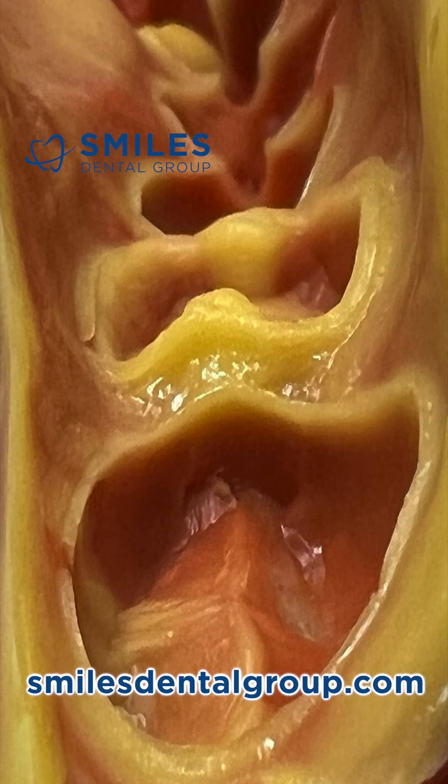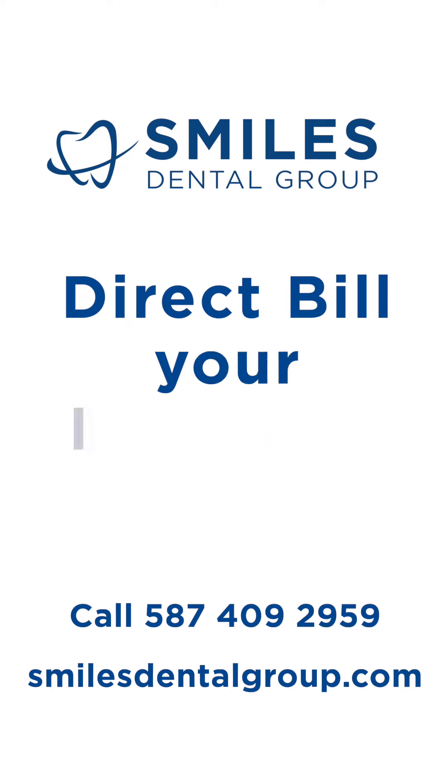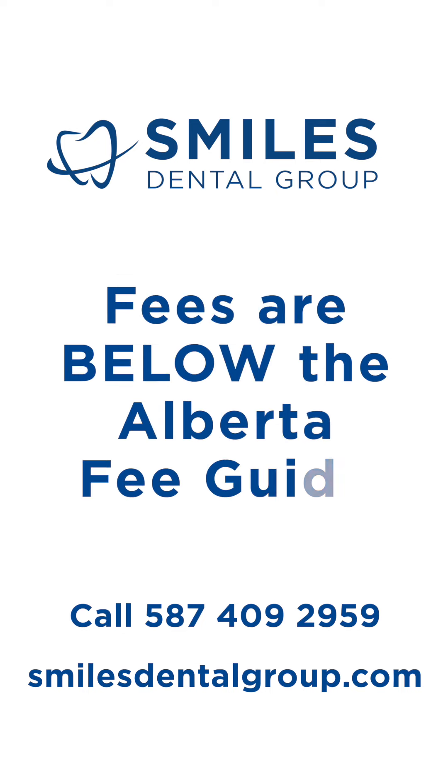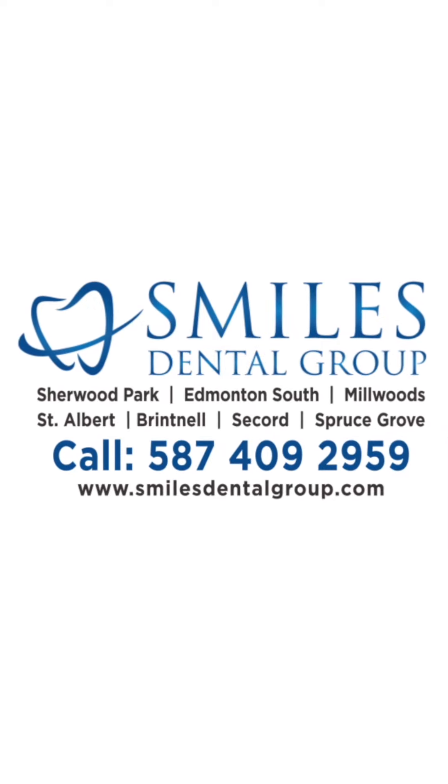Okay, that's it. Hopefully you learned a little something. If you have any questions, feel free to reach out to me or visit our website smilesdentalgroup.com. If you need crowns, fillings, or any type of basic restoration, Smiles Dental Group is more than happy to accommodate you or anyone you may want to refer to us. We do appreciate those referrals. Please like and subscribe to our channel, and we will see you soon.